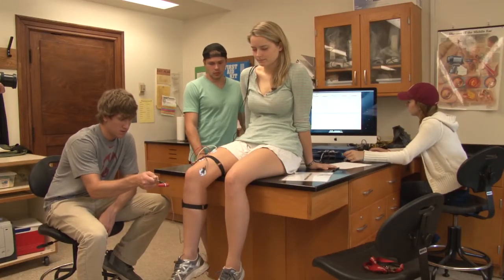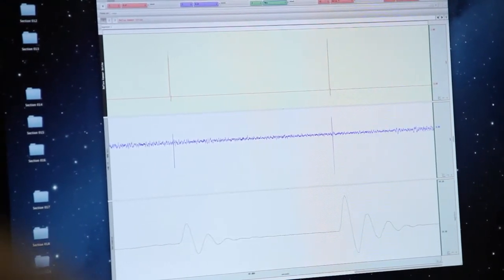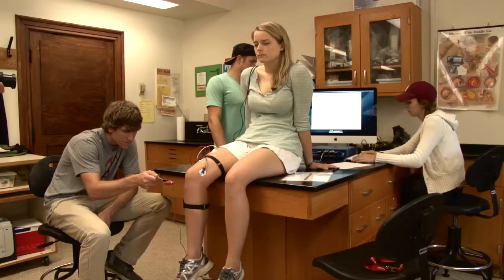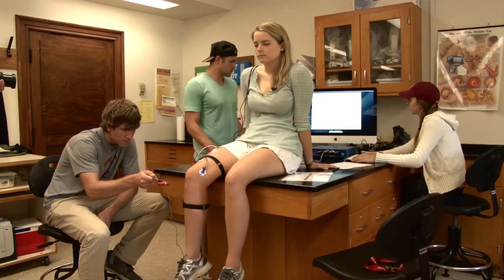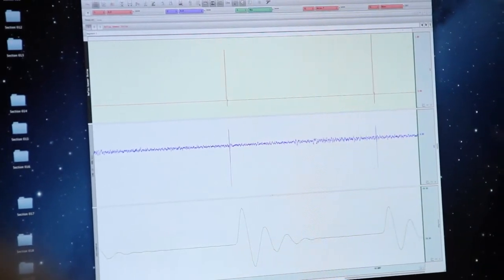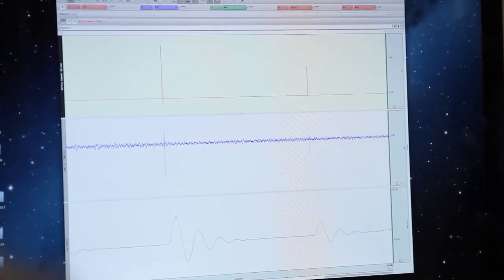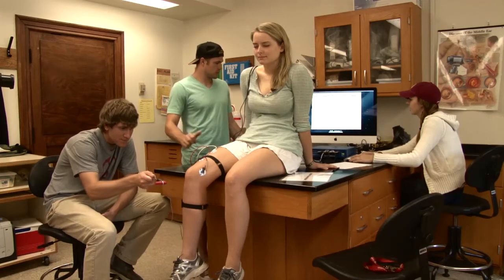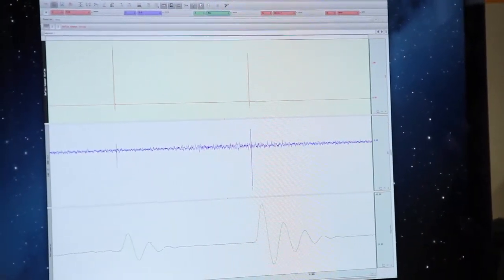We're going to do a control trial, so go ahead and start it and coordinate. The lab manual says to do five to ten trials, but what we're looking for is three good consistent responses. These are all pretty good, but we want three with decent, similar size. These last two are fairly similar — let's see if we can get another one. That's pretty good — go ahead and hit stop.